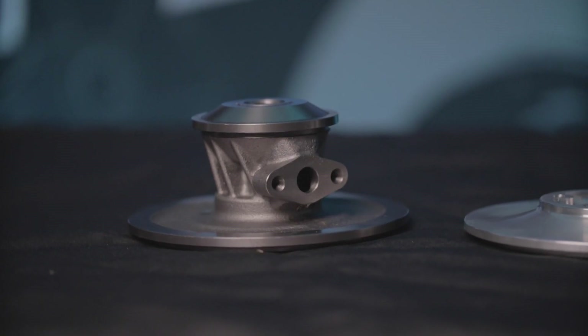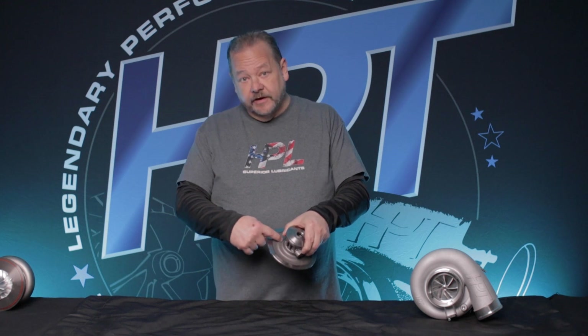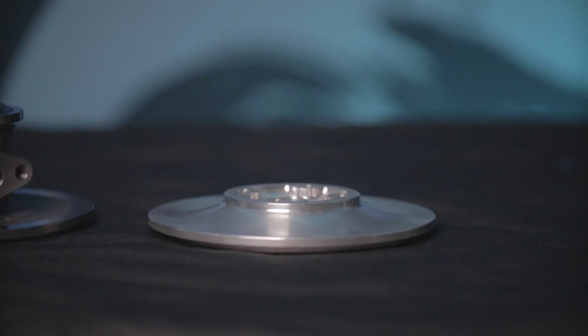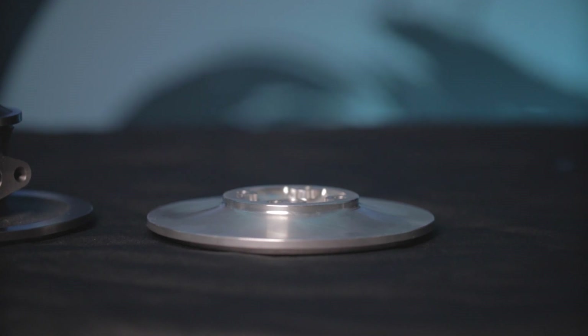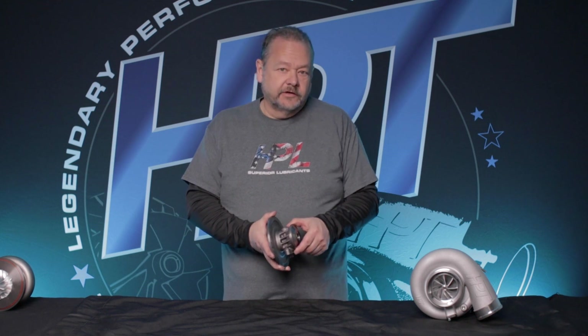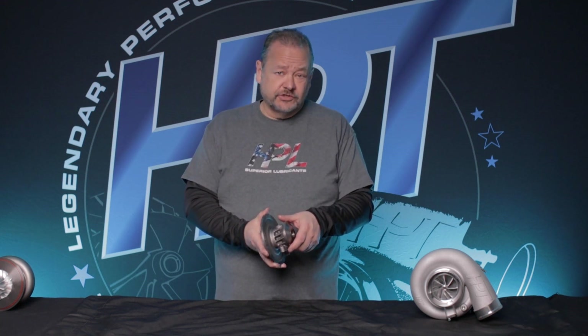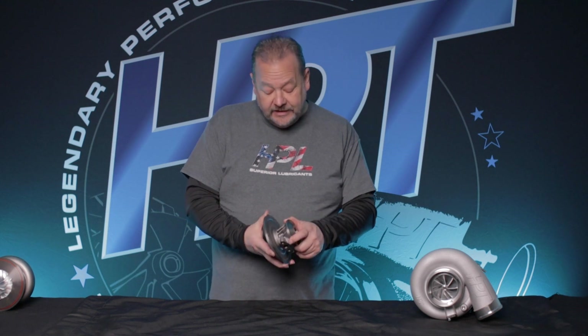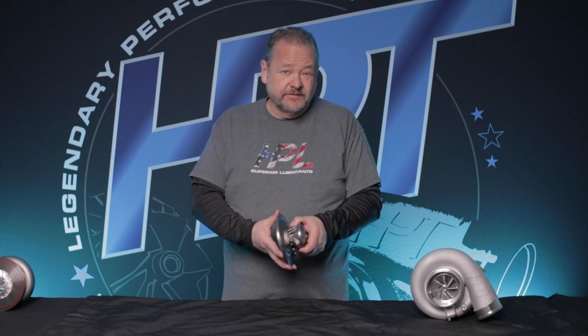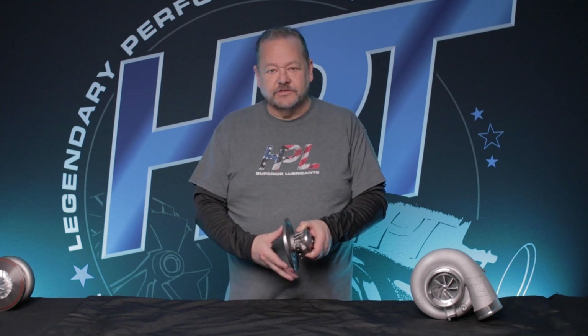Another feature of the integral backplate is that we no longer have an o-ring in this area as we did on the aluminum backplate. When it got hot and crystallized from all the high temperatures, it would eventually start leaking, creating another warranty event — someone having to take their turbocharger off the car, send it in, have it repaired, all that extra cost just for the cost of an o-ring. Let's get rid of those extra costs.